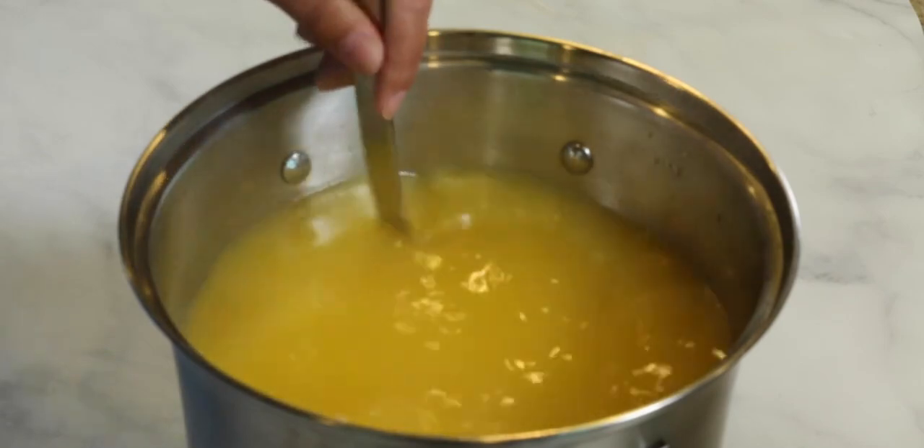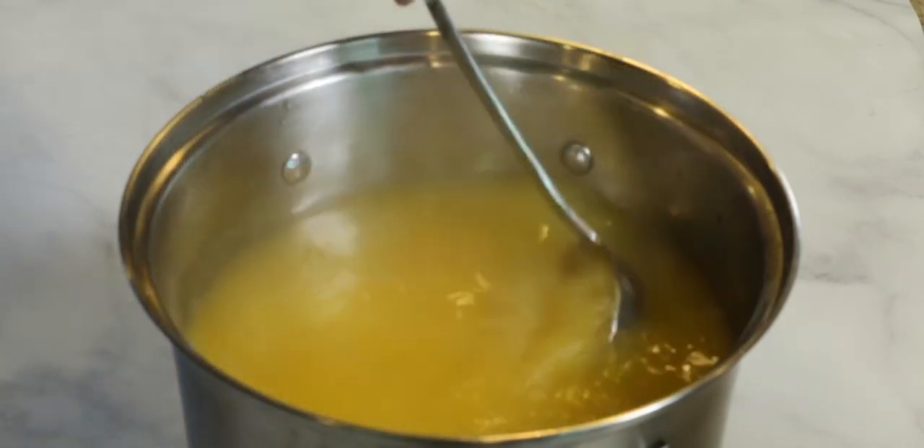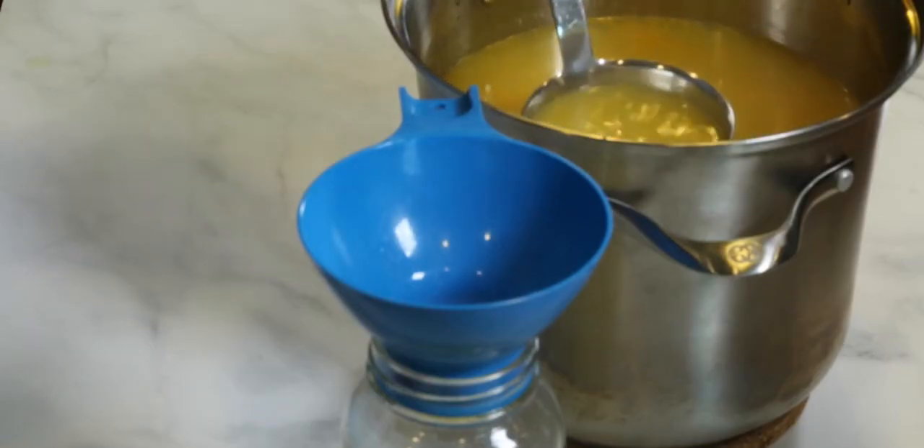I'm just going to give this a good stir and make sure everything is mixed nicely. Then we're going to pour it into some mason jars, which is how I like to store it — you can put it in any size jar you like. I'm just going to ladle our tropical moonshine into some large mason jars to make it easier to store for a few months while this settles down. I'm sure I'm going to make a huge mess because I always make a huge mess when I do this.